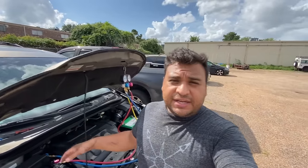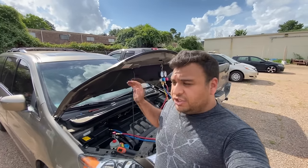Hey guys, what's up? It's Eric with Advanced Level Automotive. Welcome back to the channel. Today we're back at this car lot — it's blistering hot, about 100 degrees outside — and we're here to take a look at the AC on this 2009 Honda Odyssey.